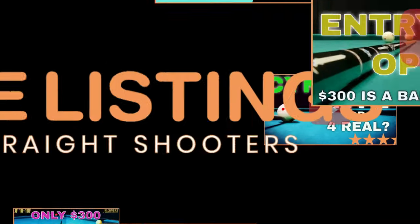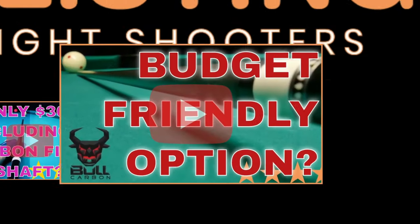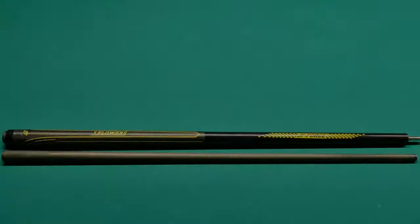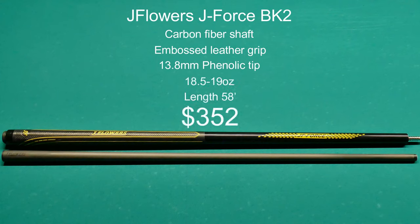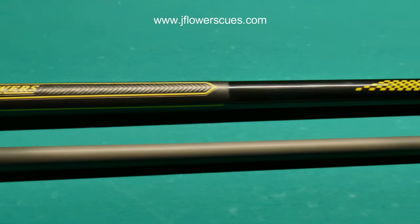The first cue is the J Flowers J Force BK2. It has a carbon fiber shaft, embossed leather grip, a 13.8 millimeter tip, and the weight is between 18.5 to 19 ounces. It's 58 inches and costs $352. At first glance you might think the sports grip is rubber, but it's actually embossed leather.